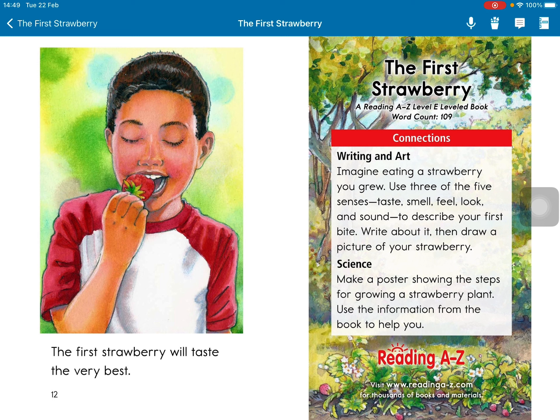Writing and art: Imagine eating a strawberry you grew. Use three of the five senses — smell, feel, look, and sound — to describe your first bite. Write about it. Then draw a picture of your strawberry.